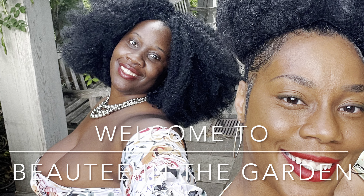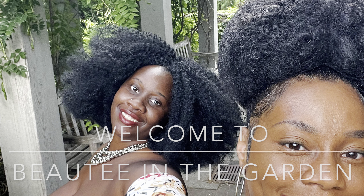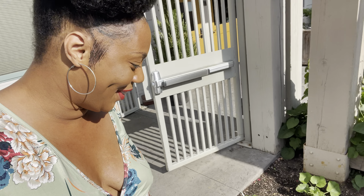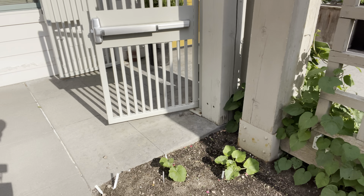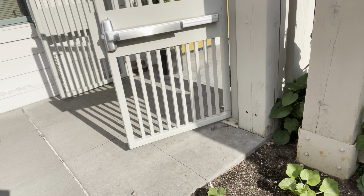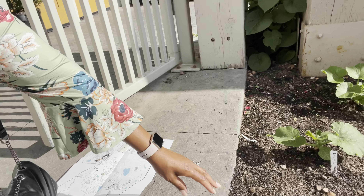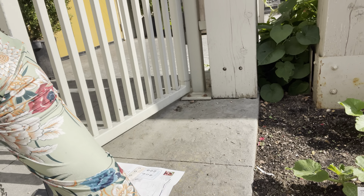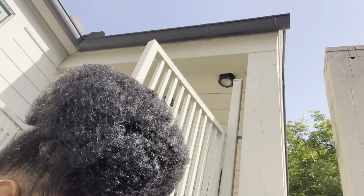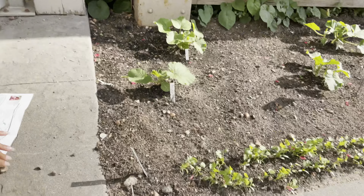Hello everyone, welcome to Beauty in the Garden! We are now at the vegetable garden. Down here they have some summer squash, and right here a tag has fallen over so I'm not sure exactly what they have, but this actually looks like parsley.